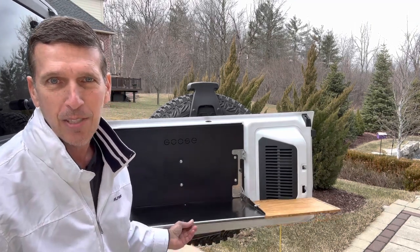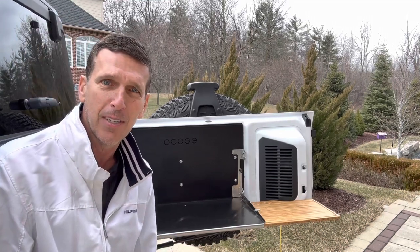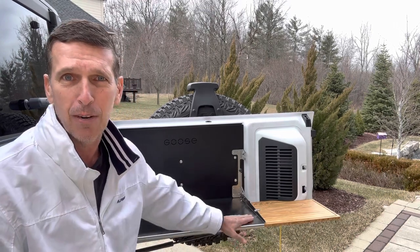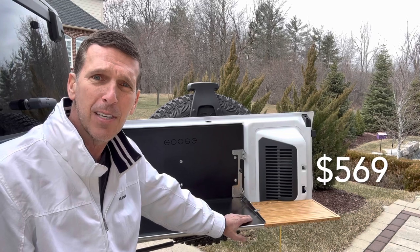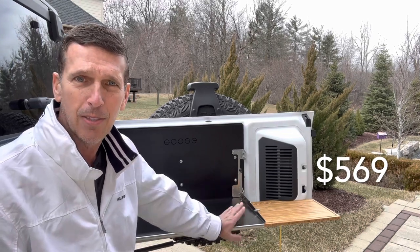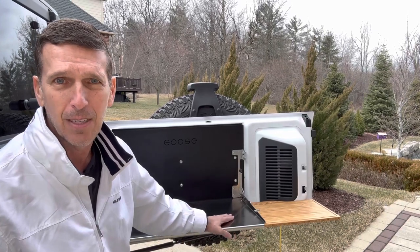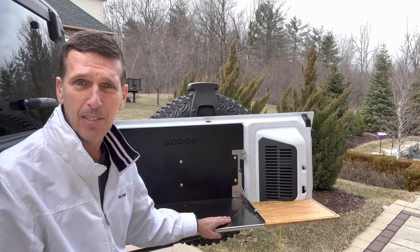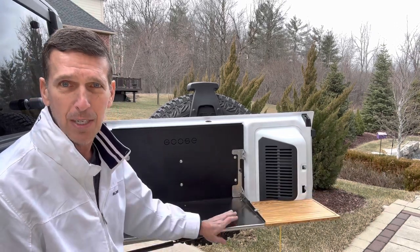It's a really nice piece of gear. I like it over some of the competition out there, which is frequently priced about half as much. This runs you around $500 — you can certainly find tables for half the cost. I chose the Goose Gear because it's food grade stainless steel, looks like 304 stainless like I've got on my outside grill. This will never corrode or rust, and it's really thick gauge.